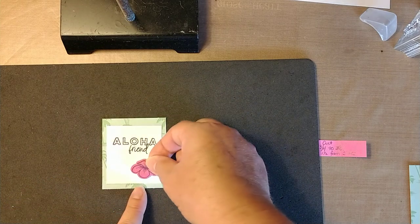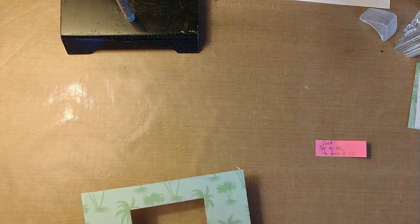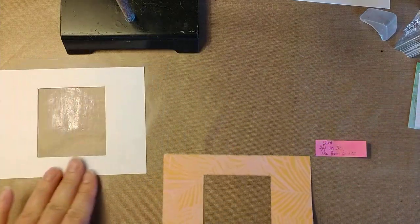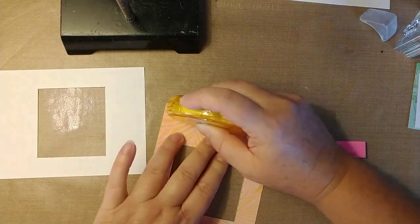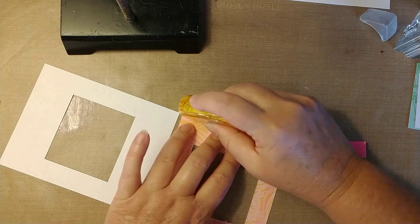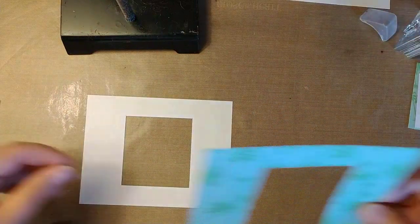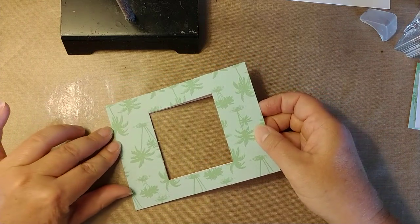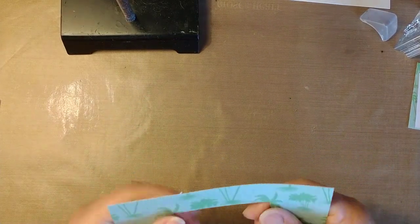After we get it inside, I'm going to put one of these little flowers down in the corner. We're going to put the paper on the cardstock front. I'm just using some adhesive — some tape runner right through here. You don't have to use tape runner; you can use liquid glue or whatever adhesive you like. Just line this up all the way around.